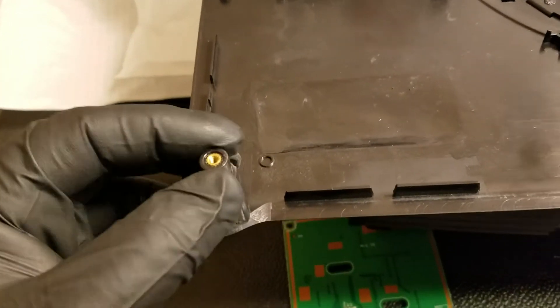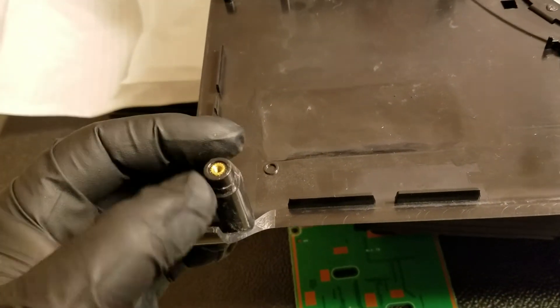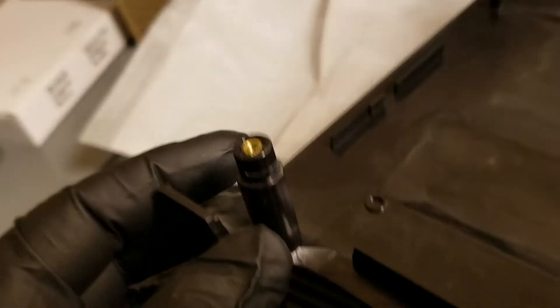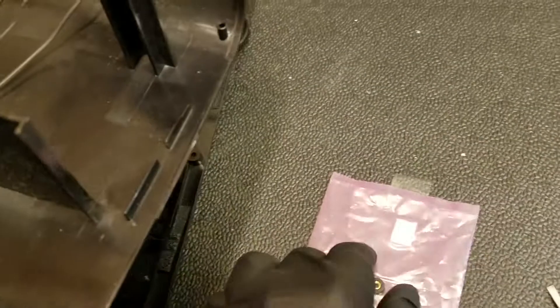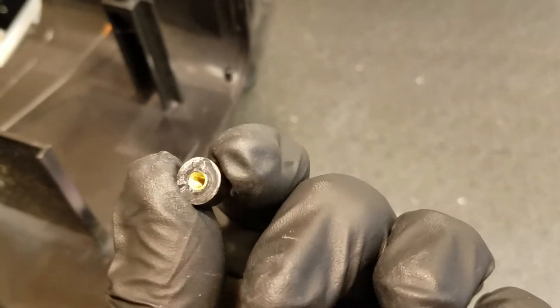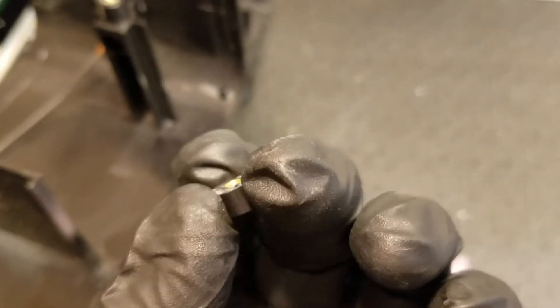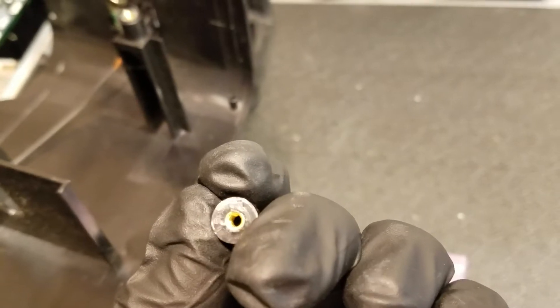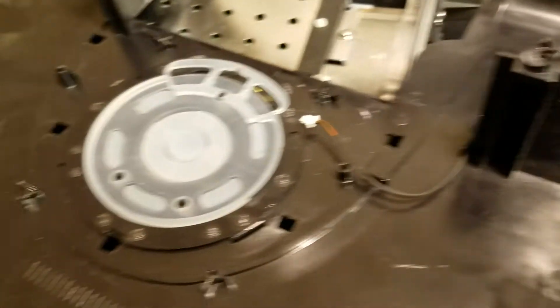I also saw a snapped-off screw socket — whatever the technical name is, the part that the screw goes into. You can see the shear line where it was, and that was in this bag. That one was included. And I could tell it went there because of the pattern on the plastic. You can see the way that broke off — that's the bottom — so you can kind of imagine that it would line up with where it broke off from.